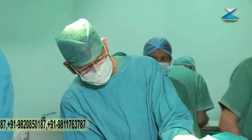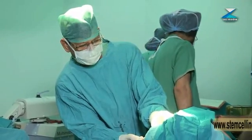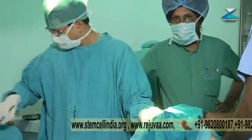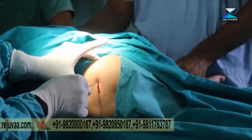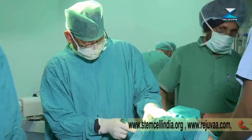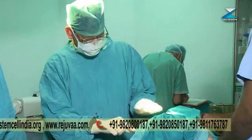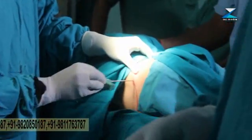Over the posterior ILAC crest, just beneath the posterior superior ILAC spine, we will make a small nick entry point with the number 11 blade. This is a Jamshidi needle — we are inserting it from the posterior side, resting it over the posterior ILAC crest, and slowly rotating and pushing it inferiorly and a bit medially. Now it is inside the bone, giving better purchase.